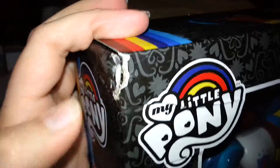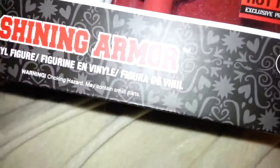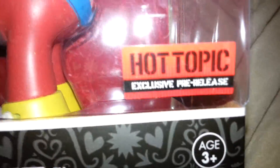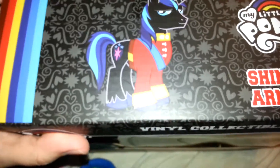And now I will show you Shining Armor's box. There's a little piece that's kind of dented there. I don't know when that happened — probably at the store, because they don't always ship those too well sometimes. There's a black version of Shining Armor at the bottom, has his name, and he's a Hot Topic exclusive pre-release. So yes, he was actually from Hot Topic — he was one of my Christmas presents. And there's the dented box, and there's the other side.